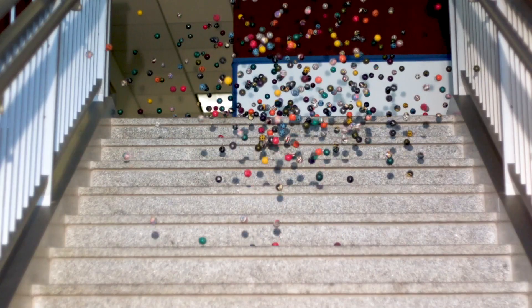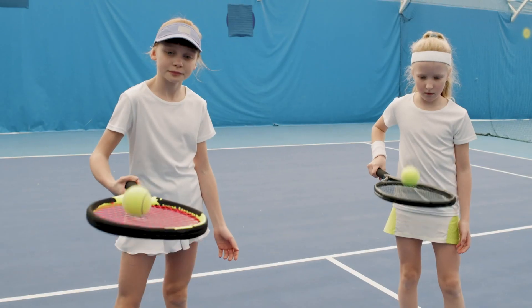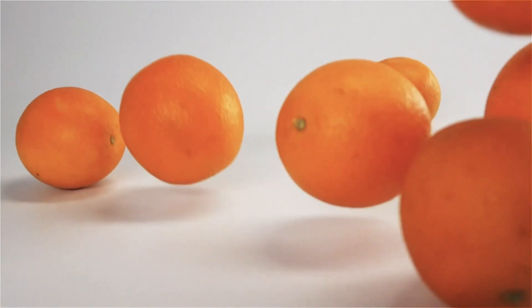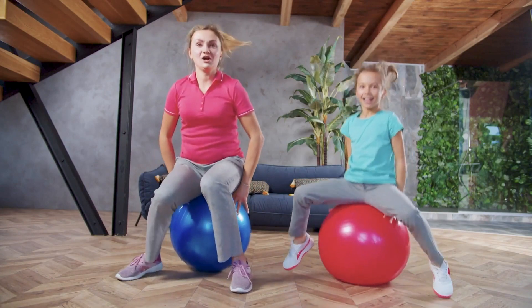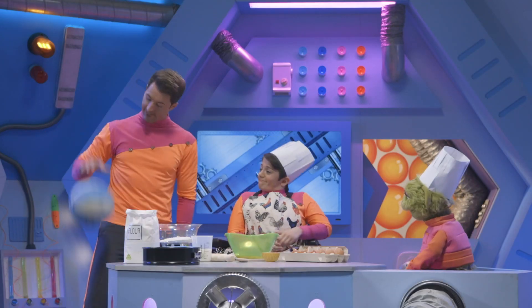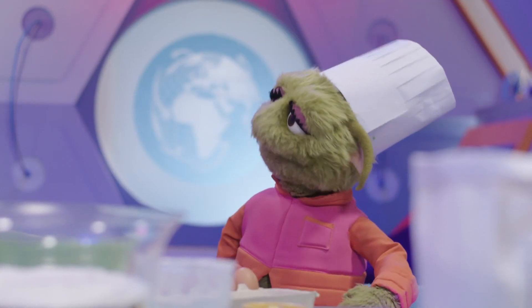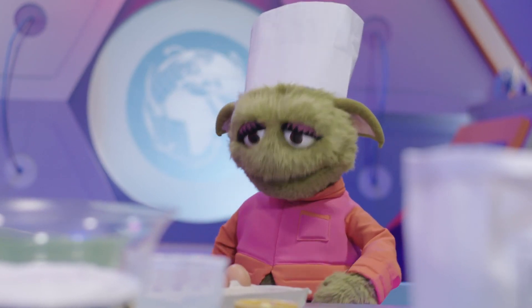Look at all the balls bouncing down the steps. Balls are usually very bouncy, but bowling balls are not. Tennis balls definitely are bouncy. Oranges are a little bit bouncy. Human babies are quite bouncy. These humans like bouncing a lot. Bouncing is brilliant! But what makes things bouncy? Why is it that some things bounce and other things don't?